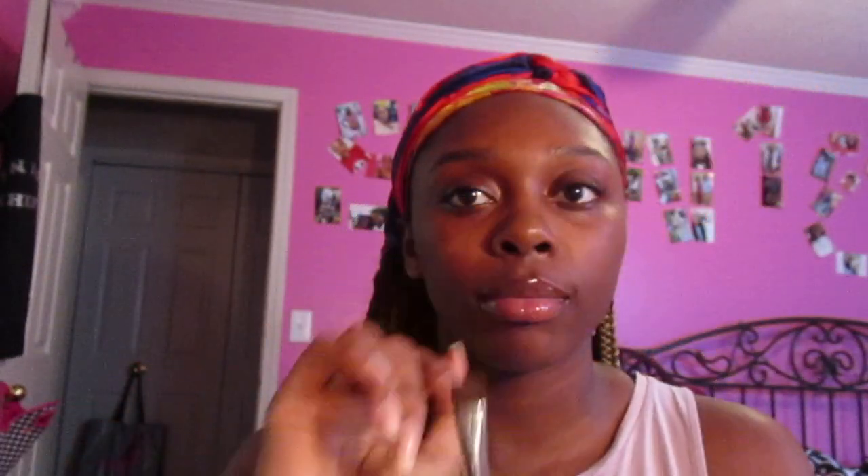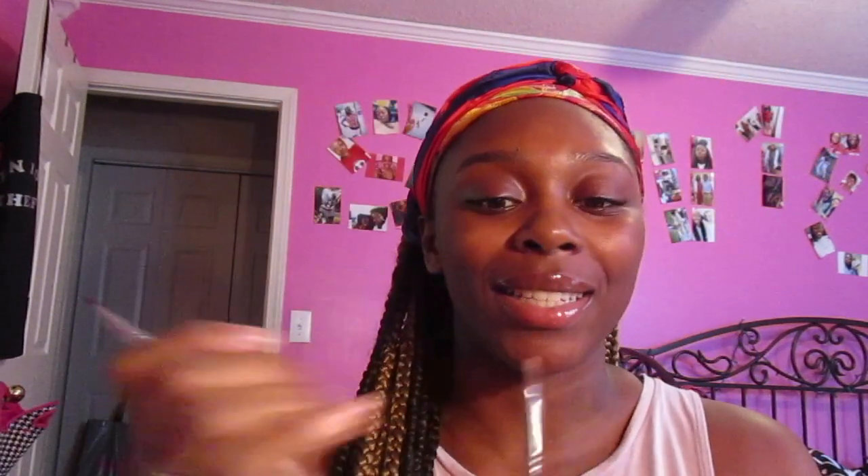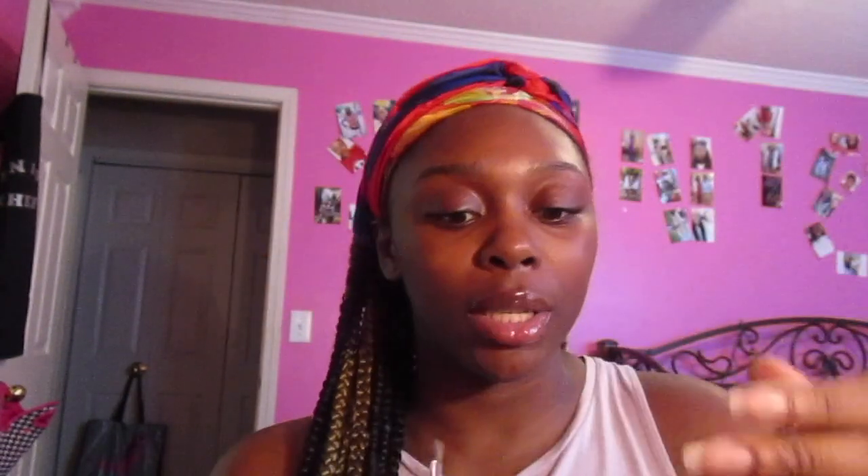When it comes to concealing your brows, this is really a preference thing. If you don't want to conceal, you don't have to worry about this step. But if you do, you can either use a flat concealer brush — which is also by Anastasia — or a rounded concealer brush; this specific one is the Morphe M421 brush.